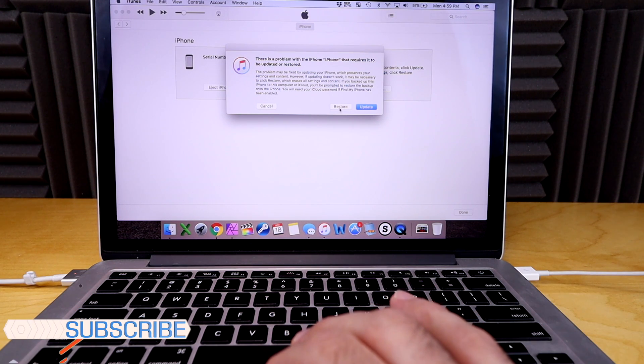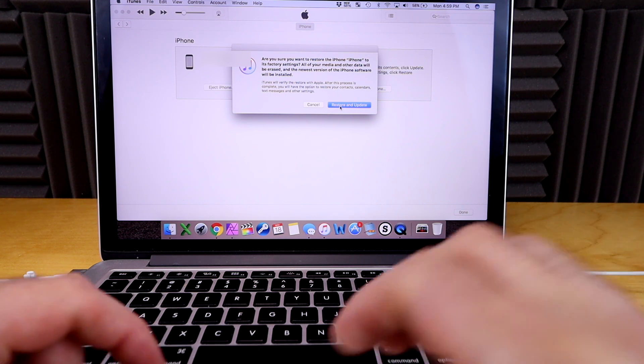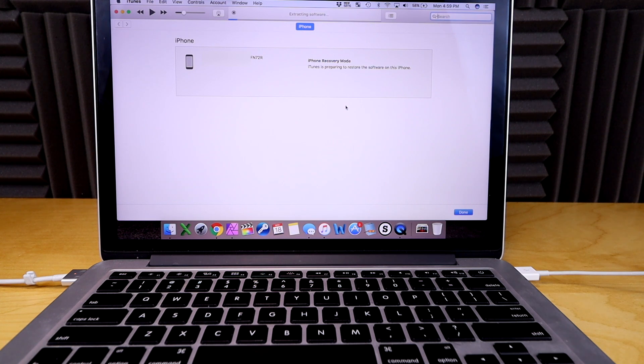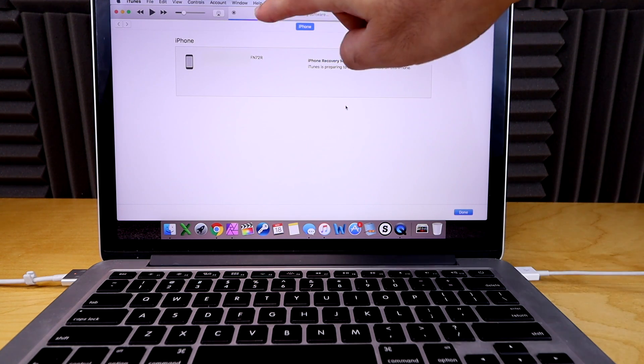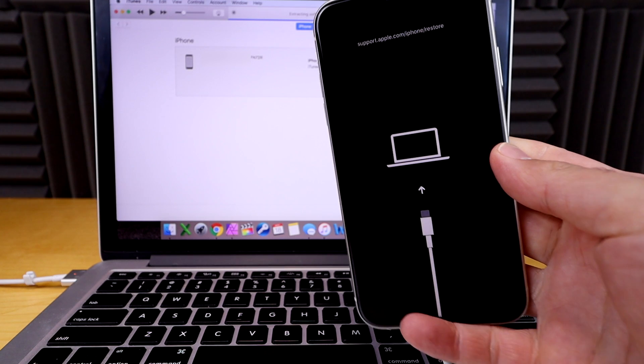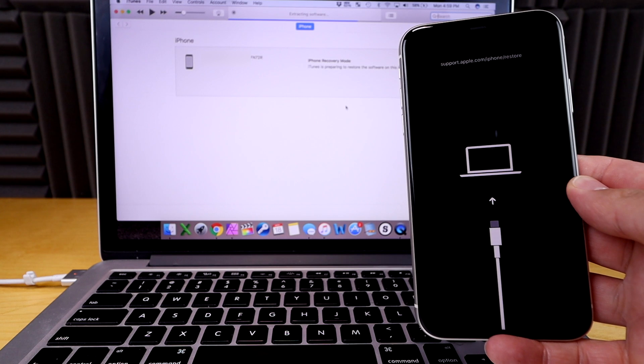Make sure you have a backup of your phone before proceeding. Go ahead and hit Restore, then Restore and Update. This means if you don't have the latest software on your phone, it will update to the latest software. If you don't have the latest update on your computer, it will download that update before restoring your phone. Because I have the software already on my computer, it's now extracting the software. You can still see the phone has that recovery mode screen on it.